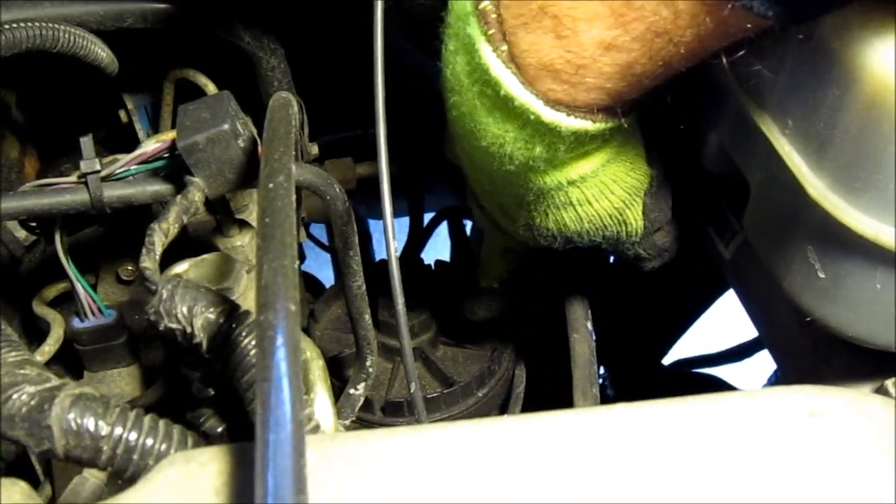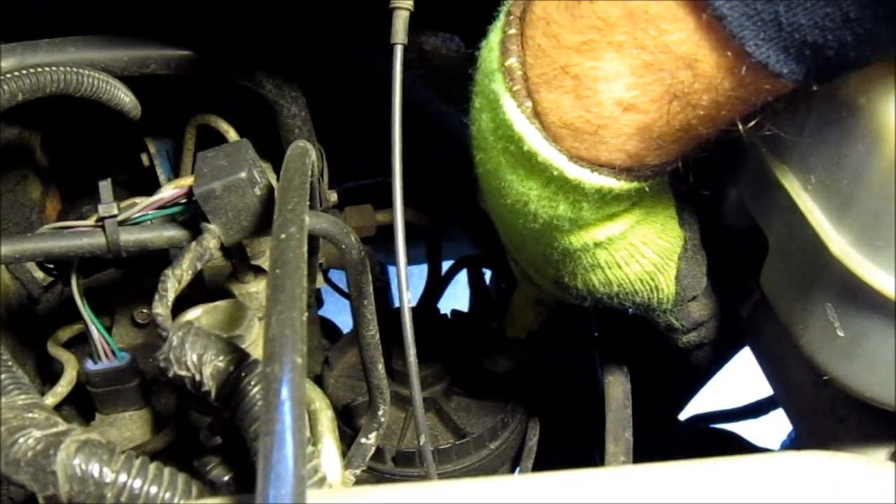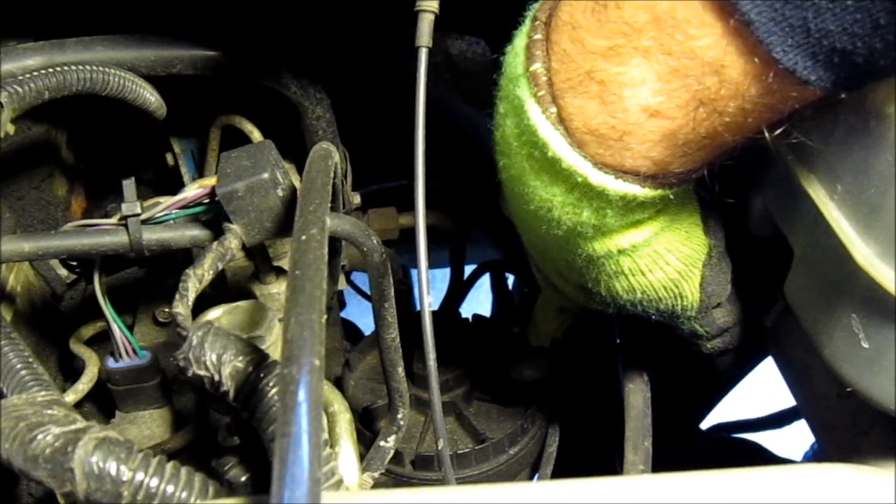The fuel filter slash water separator is located on the driver's side of the motor, as you can see down here. To access it you can use a socket or a wrench. I prefer a 12 inch adjustable wrench.